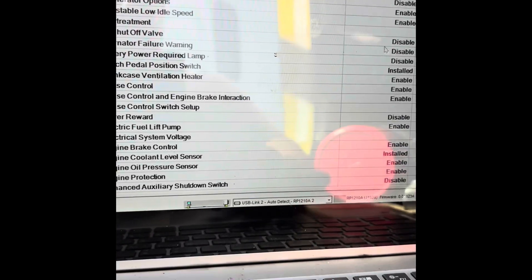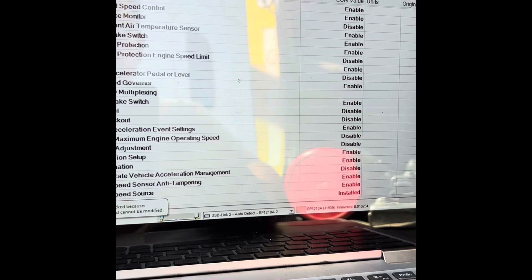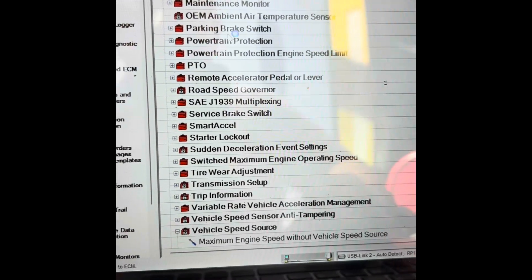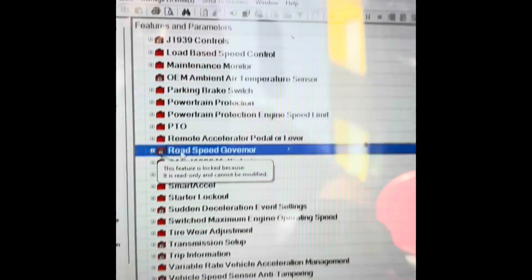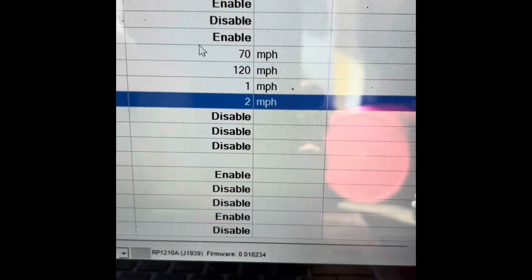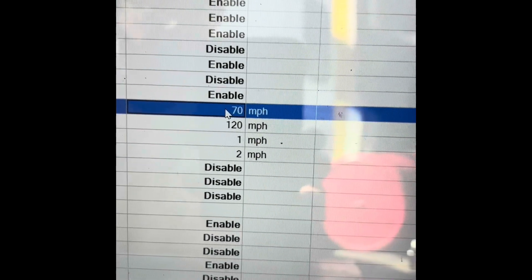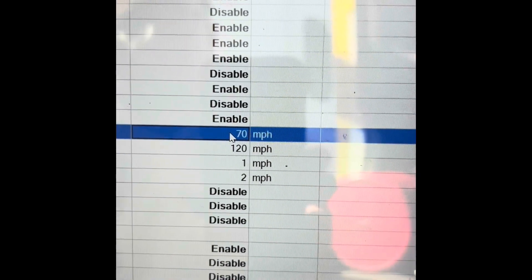We are connected and everything is communicating correctly. You're going to scroll all the way down to where it says road speed governor and click on the little plus sign. Go over to your right-hand side — you're going to see the speed restriction. In this case it will be 70 miles per hour. The customer wants us to change that because he's going to be traveling and needs to bump it up — especially if you're in Utah, Texas, Arizona, whatever the case is. Change the speed however you want.